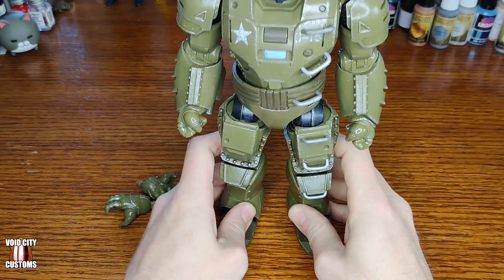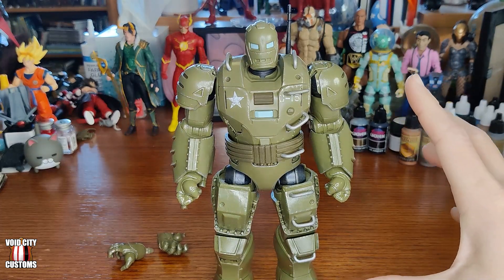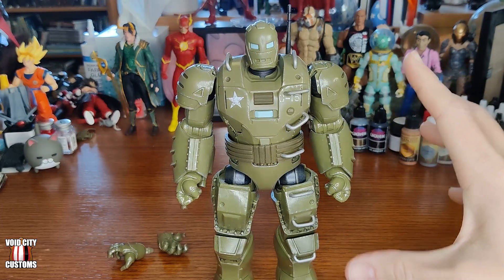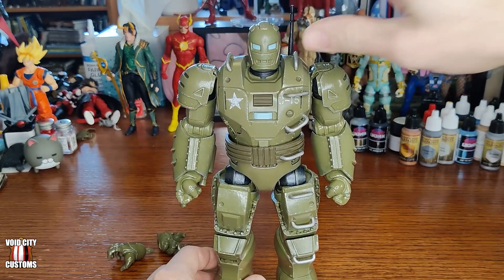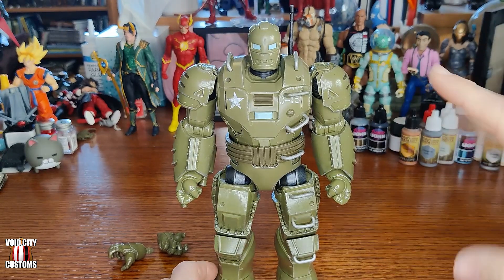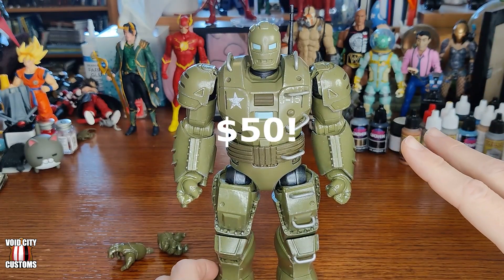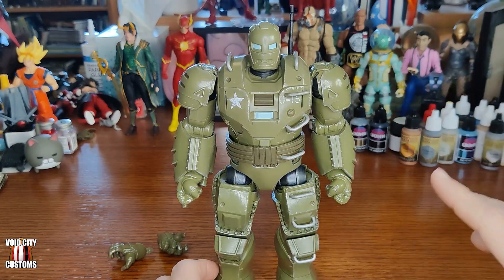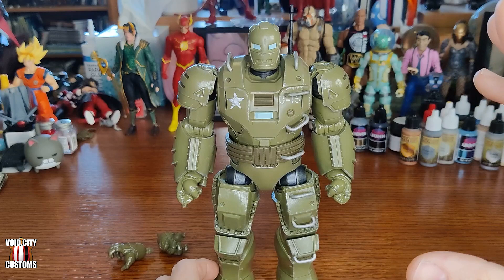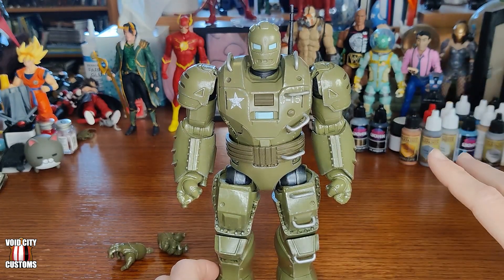I wanted a Hydrastopper. I enjoyed the first episode — the Agent Carter episode of What If that featured the Hydrastopper. Hasbro showed off the toy shortly after and I was a big fan, but I think it was $40 or $45. I said I would get it if it went on sale because I really wanted to repaint it — I didn't want it at that price, but I did want to repaint it.